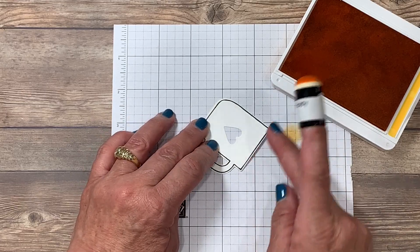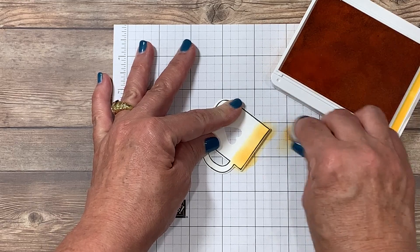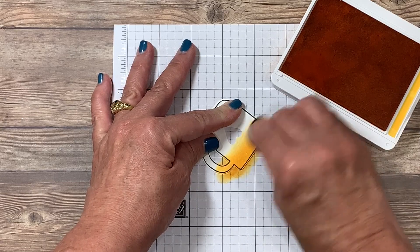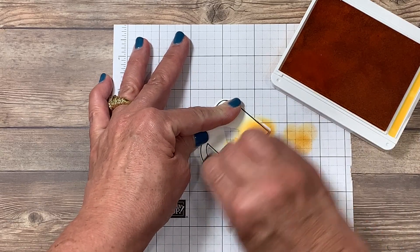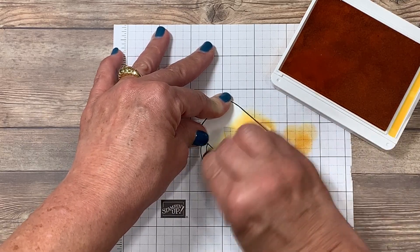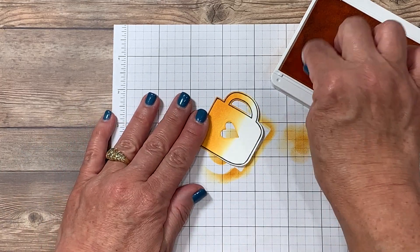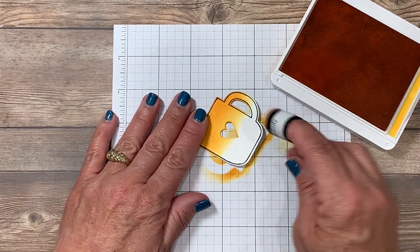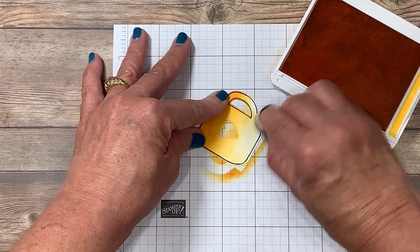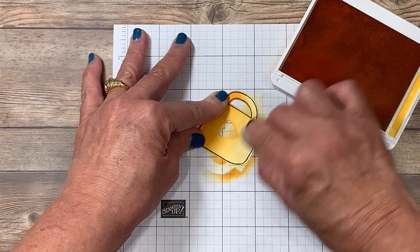I'm going to turn the cup upside down and rub back and forth. I load more ink and work across the top — I want the top of the cup to have the highest concentration of color and slowly work my way down. Once I get to about the halfway point, I flip the cup around, reload my dauber, start in the center, and graduate the shade down. I want the bottom of the cup to be lighter than the top, but still have a little bit of color.